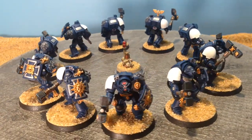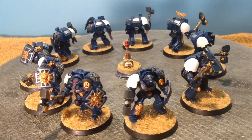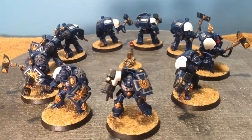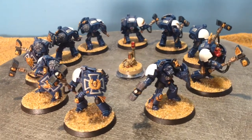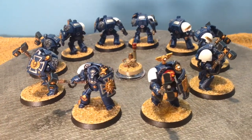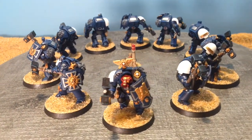I normally do more electricity effects for power weapons and so forth. It was my first time just doing edge highlighting and no other electricity effects. But they look good on the table.